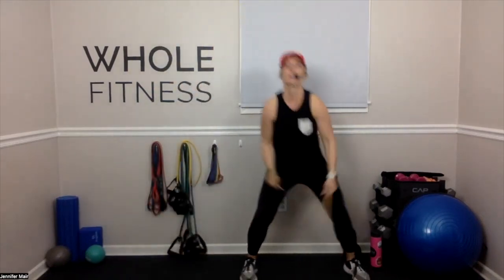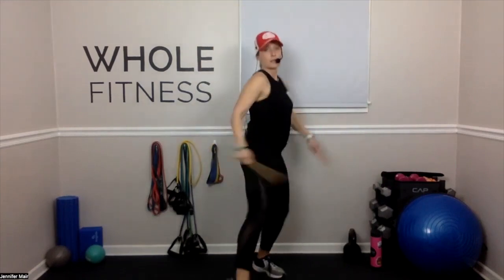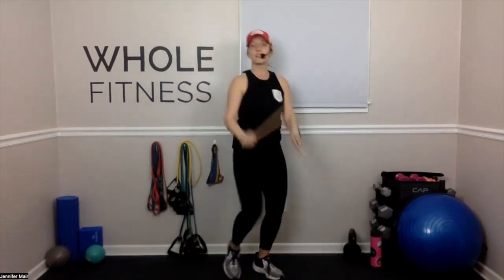Take it out to the right. You can hit the ground, bring it up, or hit your six. Step it forward. Watch your back, don't round it. Here we go. One, two. Feet together. Other side. Good. Step forward.